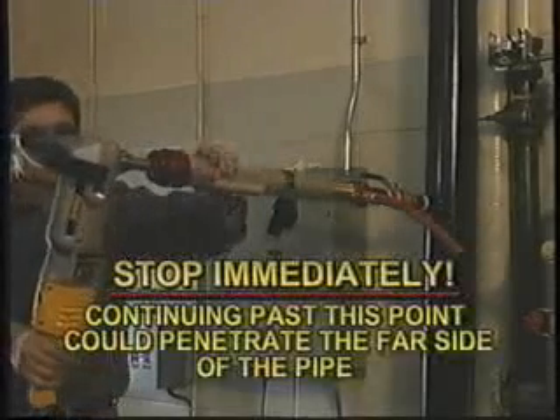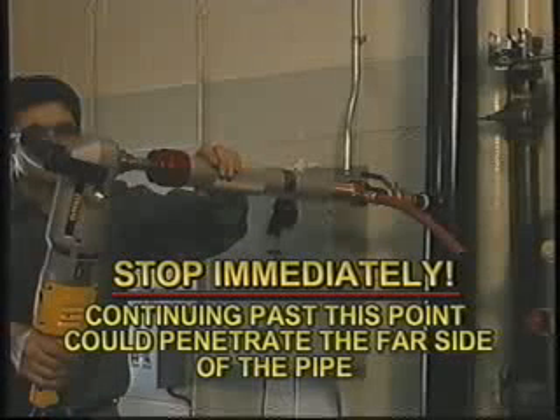Stop immediately. Continuing past this point could possibly penetrate the far side of the pipe. Open the bleed valve to wash away chips and confirm the tap is successful, then close the valve.